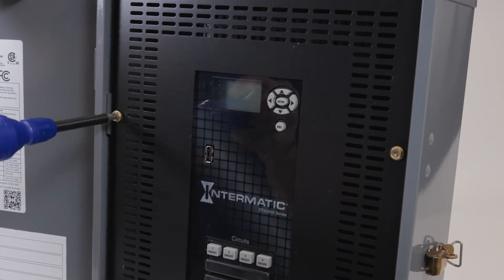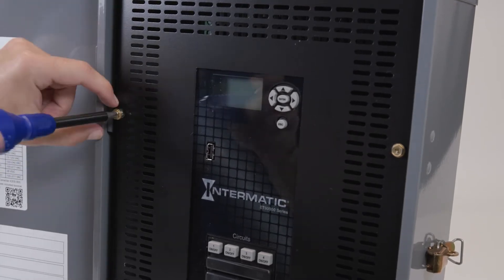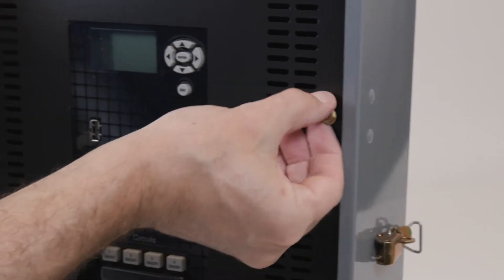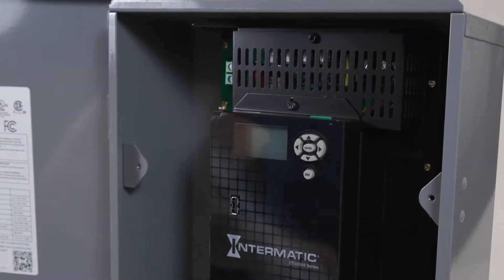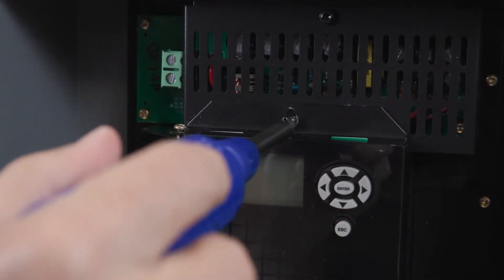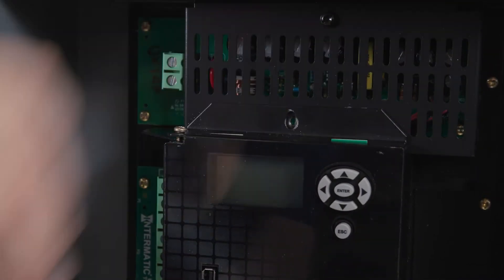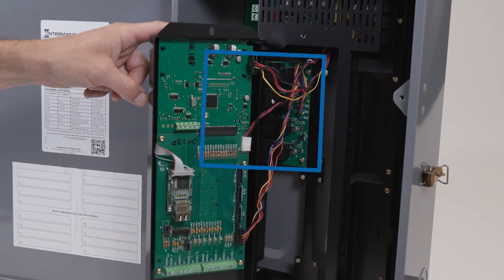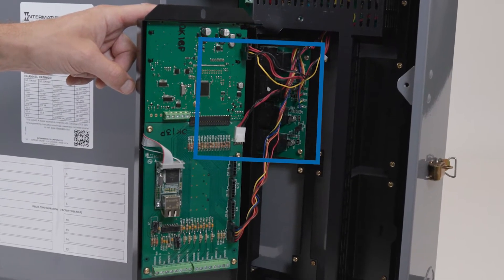The first step is to remove the front cover of the timer by removing the two side screws. Next, remove the display assembly top securing screw. You can now swing the display assembly open like a door, revealing the relay board attached behind it.